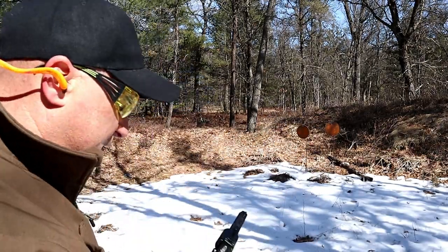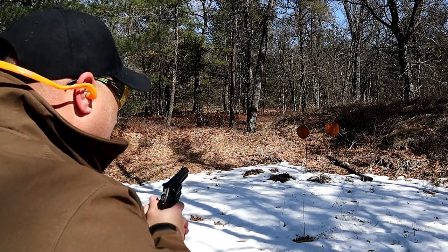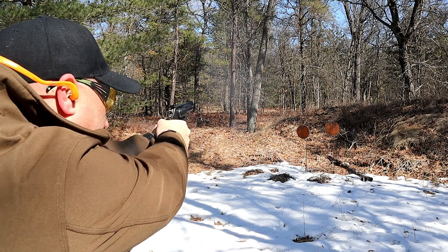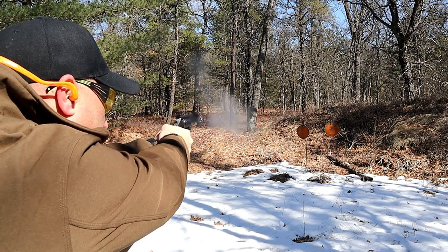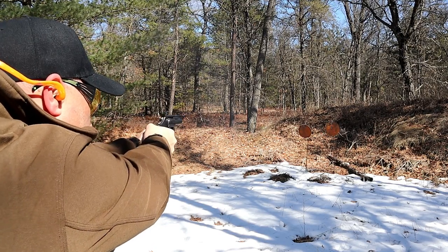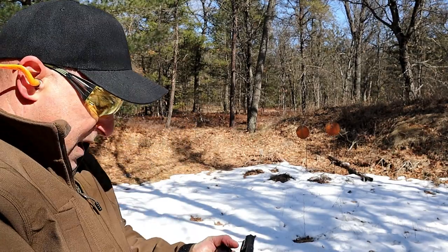We're going to take a few shots and check this thing out. We'll go double action. I think I'm shooting high — there we go, now I got it.